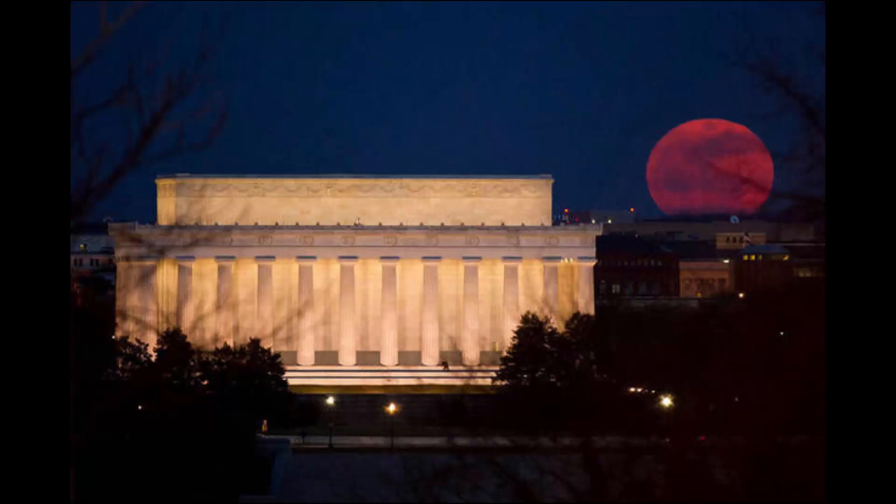To get the right light balance of the moon on newer iPhones and other smartphones, tap the screen and hold your finger on the object — in this case, the moon — to lock the focus. Then slide your finger up or down to darken or lighten the exposure.